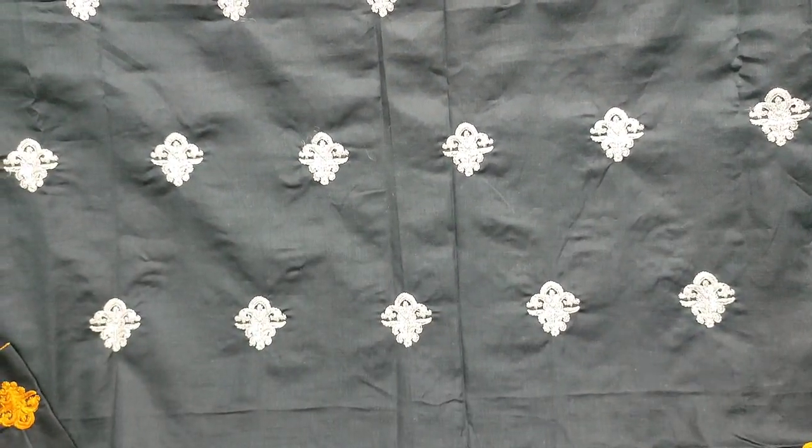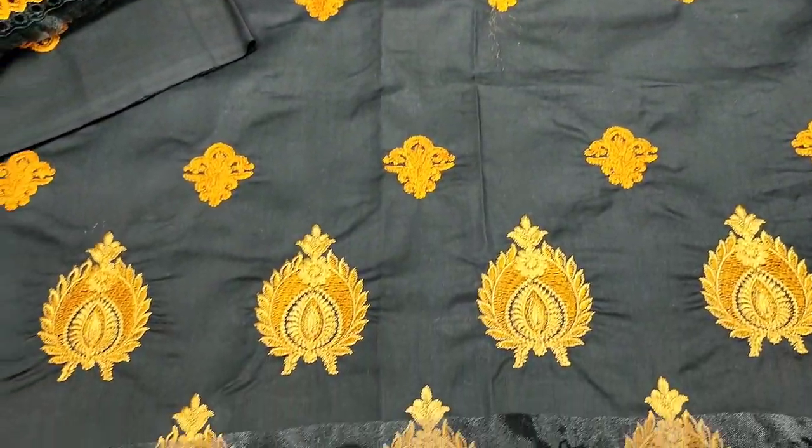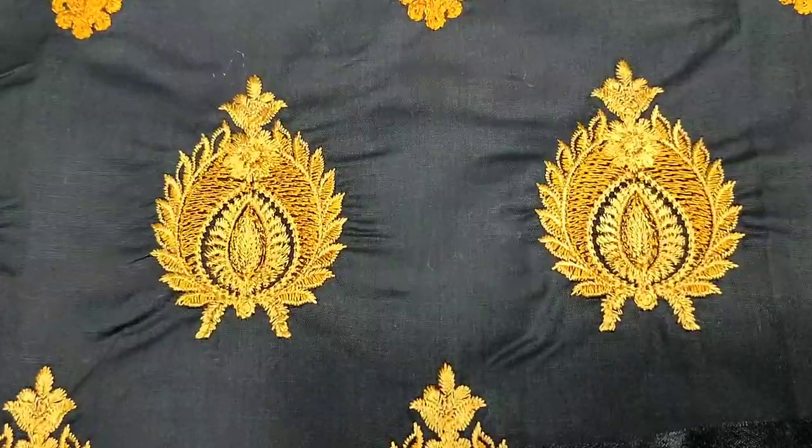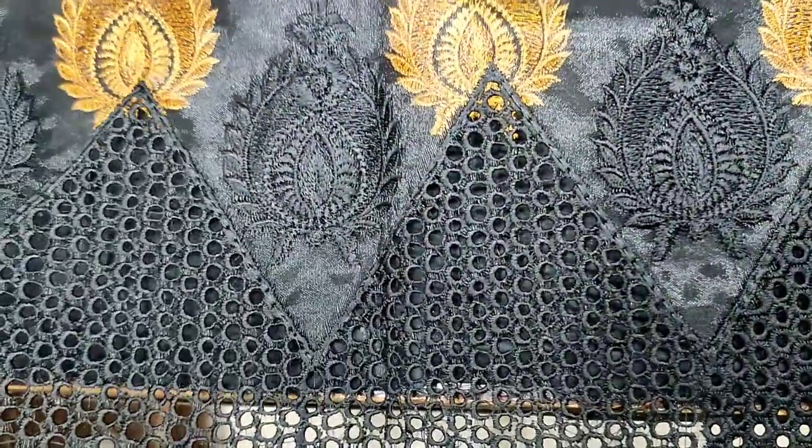This is an embedded front. This is a chicken curry border.